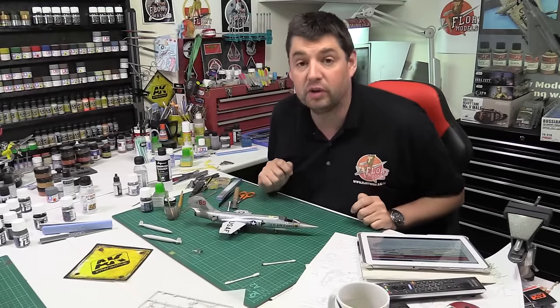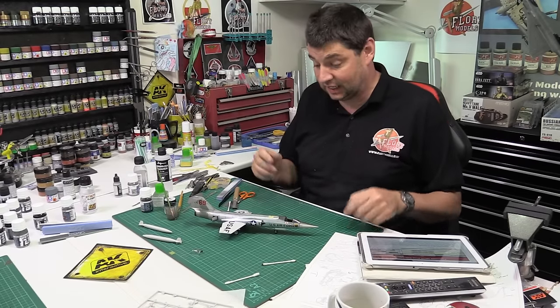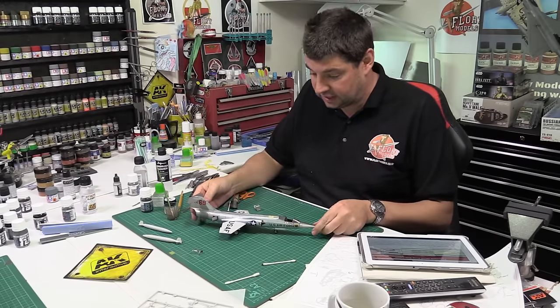Hi and welcome to Flory Models daily vlog. Here we are on Thursday the 22nd of October 2015 and as you can see we have made great progress on the Starfighter.